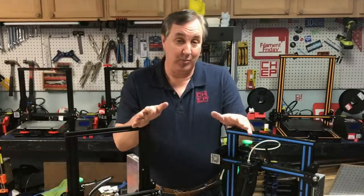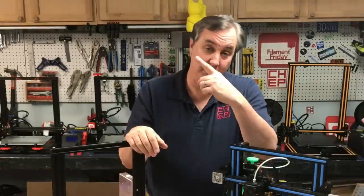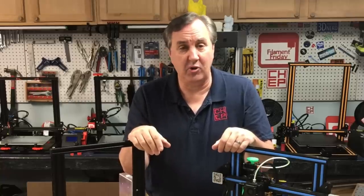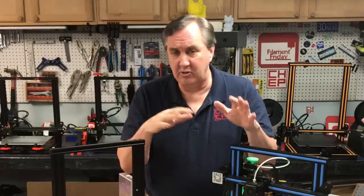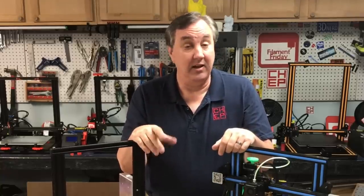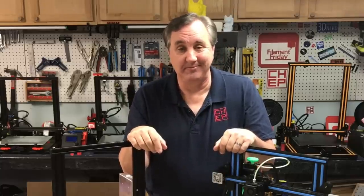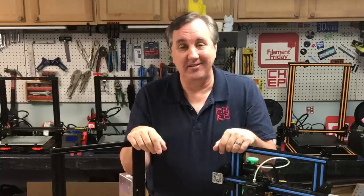Just try that out, tell me what you think, and see if you see a difference in your prints. If you like what I'm doing here, check out some of the videos that are popping up. If you want to help support the channel, Patreon is one way, or just use the affiliate links in the description below to buy filament or parts — it helps a lot. And if nothing else, just click on that CHEP logo and subscribe. I'll see you next time right here at Filament Friday.